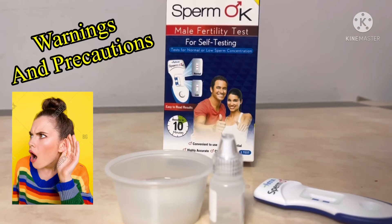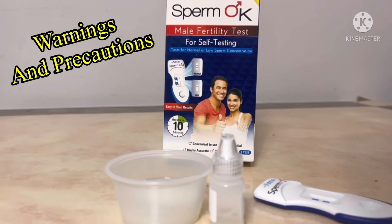Warnings and precautions: do not ingest. Keep out of children's reach. Do not use after the expiration date. Do not use if the product seal is broken. Do not use this test kit with any sample other than those mentioned. Poor vision and improper lighting may affect interpretation of the result. This test is intended for single use only — do not reuse. Package contents may be disposed in normal household waste after use.